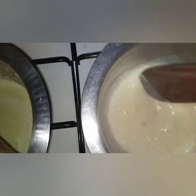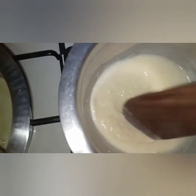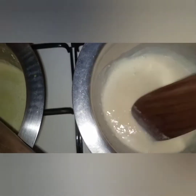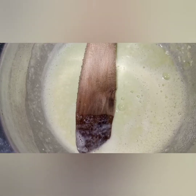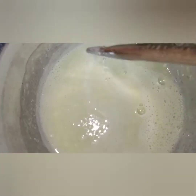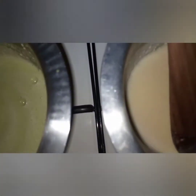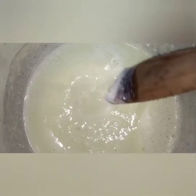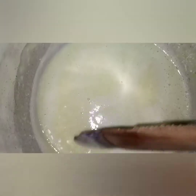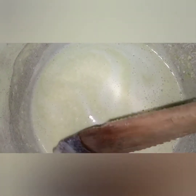Now for the chocolate one — cook it the same way. As you can see, the cucumber yields a bit more than the chocolate and strawberry. Pass each one through a strainer, then let it cool. After cooling, you add the cream and put it in the freezer.